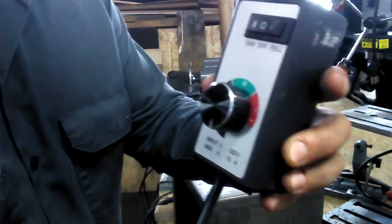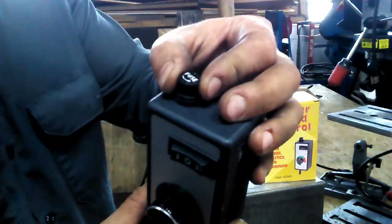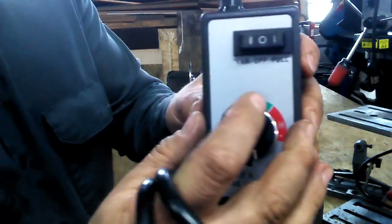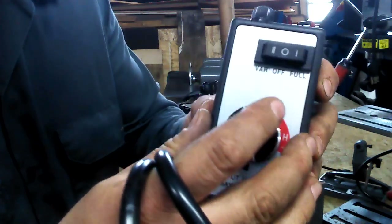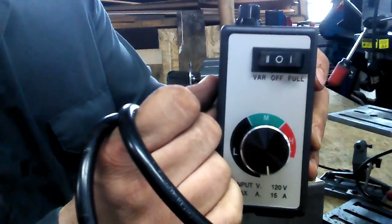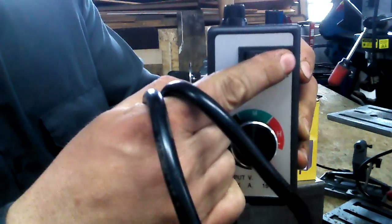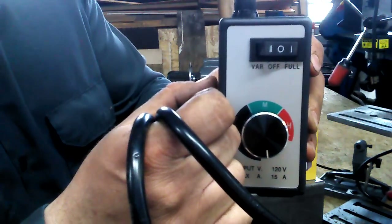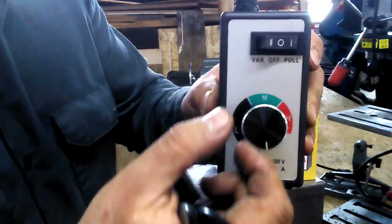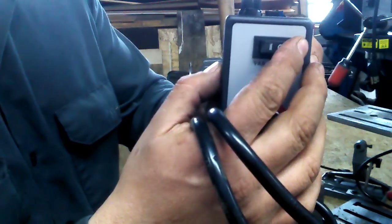Now this thing — cool little speed controller — has a fuse built into the top, so you unscrew that to access your fuse. I have a couple basic features here. We have variable: if you click it to the right side of the switch, that's variable. Center is off. Left side is full power, which pretty much just bypasses the dimmer wheel and gives you full power.